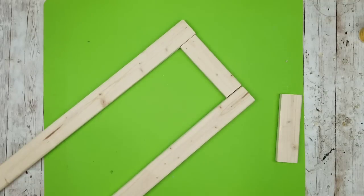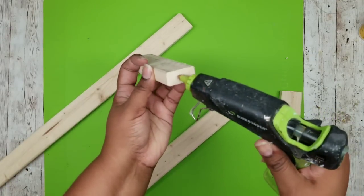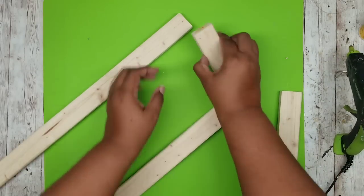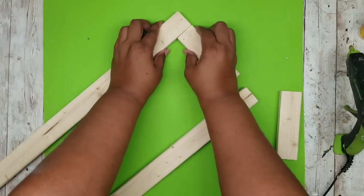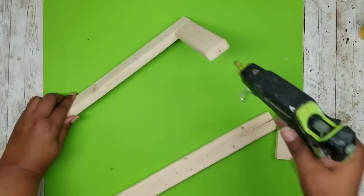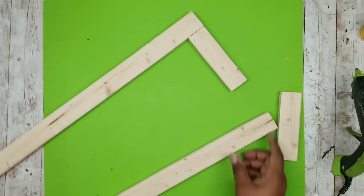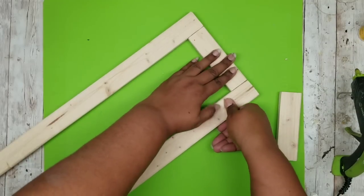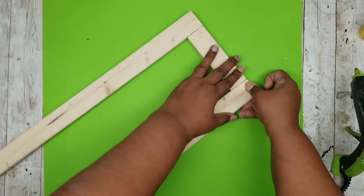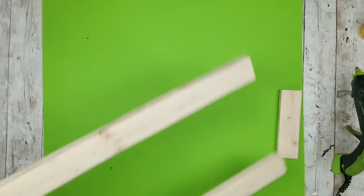I'm going to use wood hot glue because it has fast adhesion and we will be following up with screws for a very strong hold. I'll add a generous amount of hot glue and join it right at the corner, making sure that corner is really even. Once that's bonded in about 10 seconds, add more hot glue to the other end and place the other piece. This forms one side of your shutter frame — let it dry for about 30 seconds.